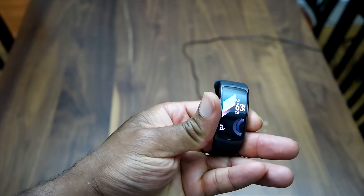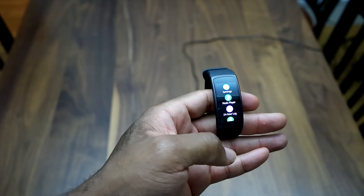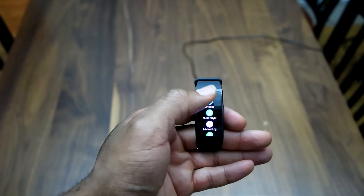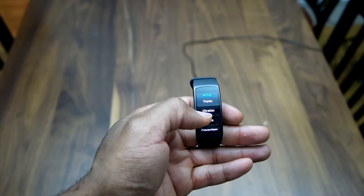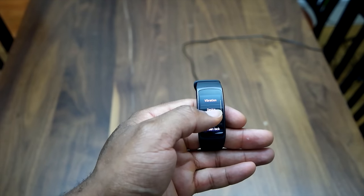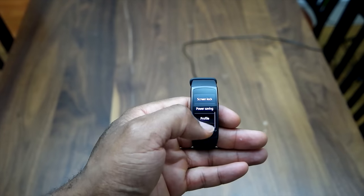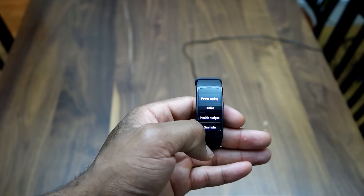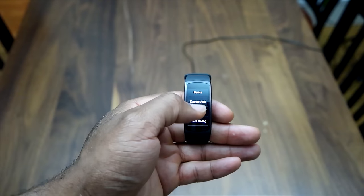Pressing the bottom button takes us home, and pressing it again takes us to the settings. The settings menu has options for your music player, display, vibrations, connectivity settings, and things of that nature. We'll go into some of these settings and show you exactly what you can customize from the settings pane on this device.